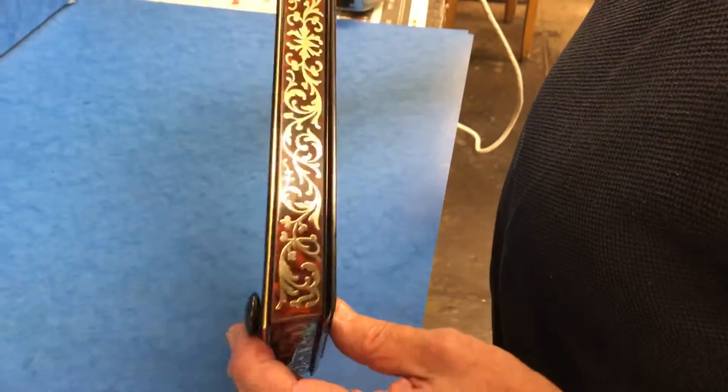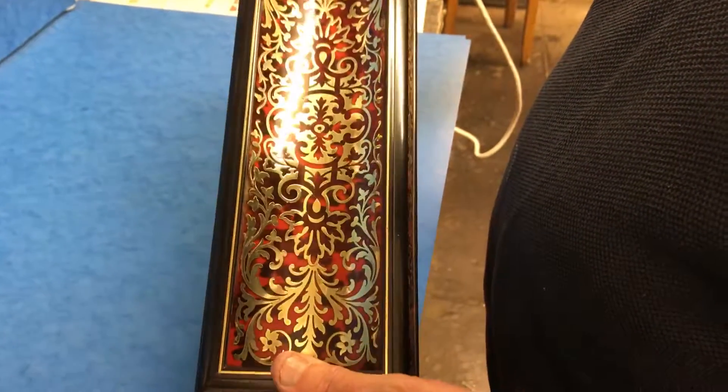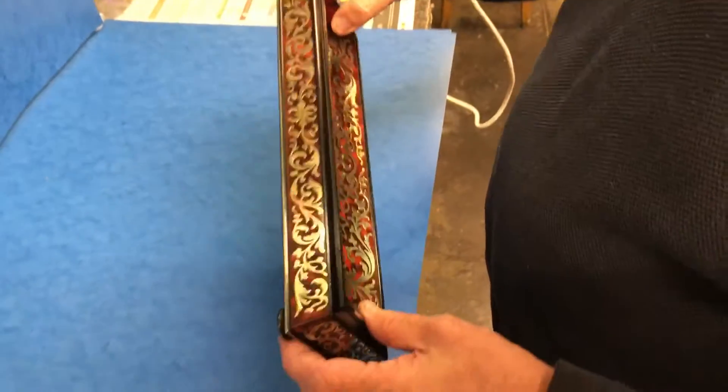And then all tortoiseshell and brass — a gorgeous ink pen stand. Thank you very much.